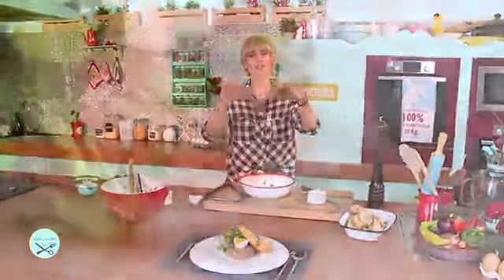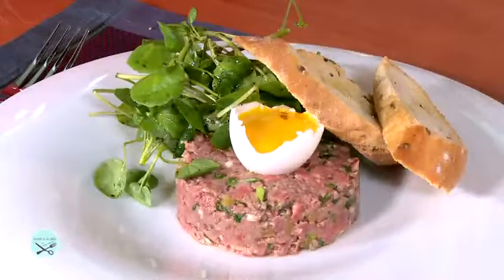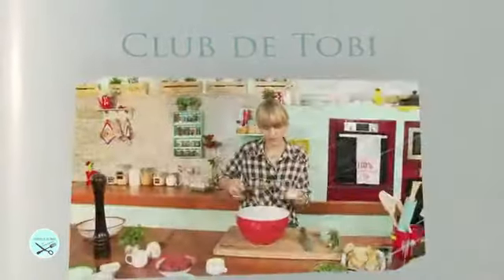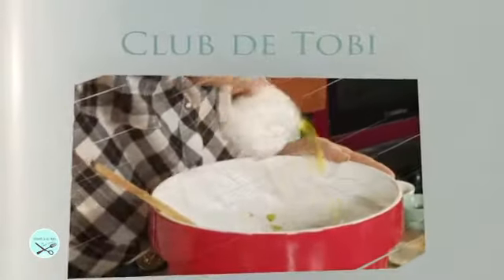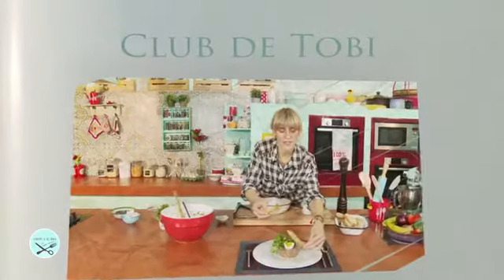Para los chicos les va a encantar. Un exquisito tártaro. Resumen: picar el cebollín, pickles, alcaparras y cilantro. Mezclar en un bol con la mostaza, tabasco, salsa inglesa, la carne, aceite de oliva y el jugo de limón. Condimentar bien con sal y pimienta. Servir con una yema de huevo, tostadas y una ensalada.